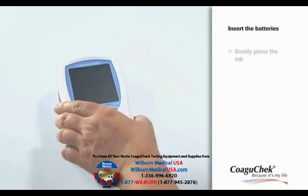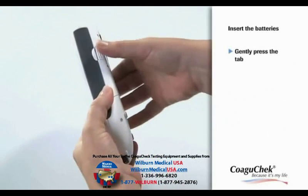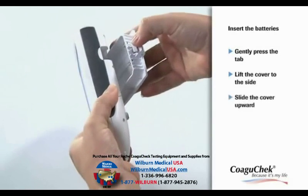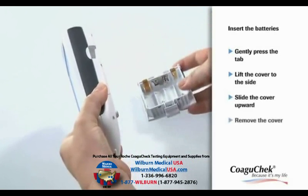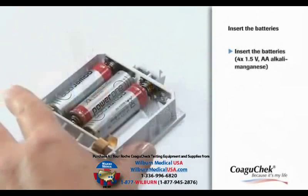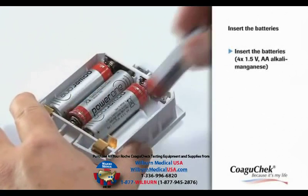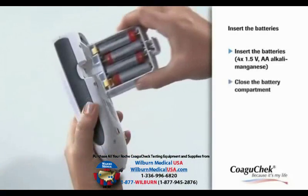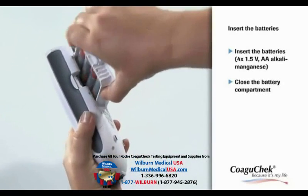To insert the batteries, please gently press the tab on the battery compartment cover and lift the cover to the side. Then slide the battery compartment cover upward and remove it. You can use four 1.5-volt AA-type alkali manganese batteries. After insertion, please close the battery compartment again.